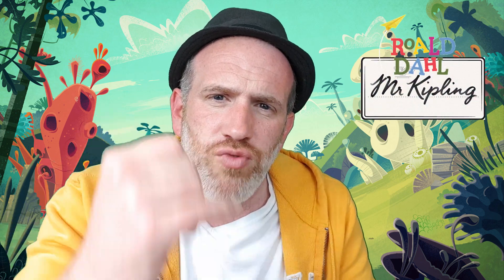Welcome to the Adam and Val YouTube channel — we do food reviews, and this is one of them. This is another Mr. Kipling combined with Roald Dahl, and they've come out with these.